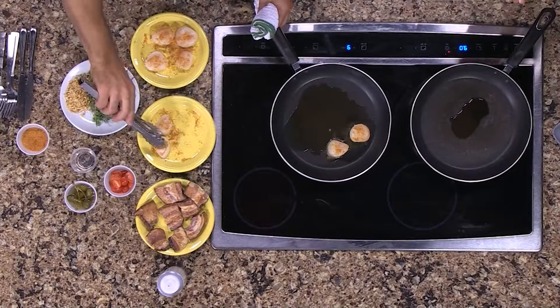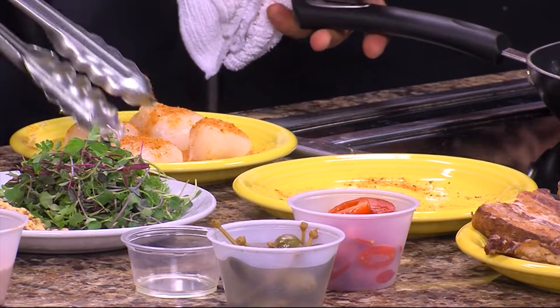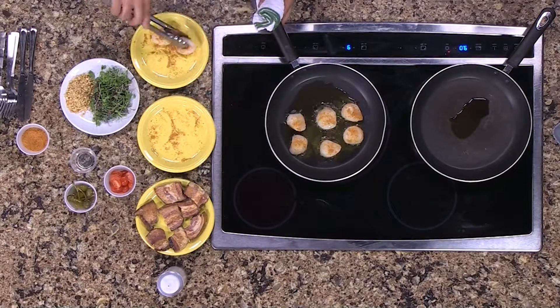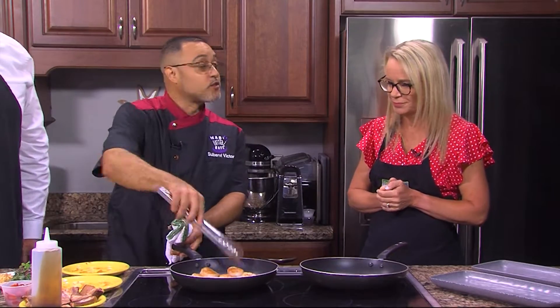I imagine you use flame gas. Actually, in our restaurant we're using induction. Really? Yes. I'm used to using flame but where we're at right now we use induction. A lot of chefs come in here and they're used to the gas stove — it took me a minute to get used to the induction.